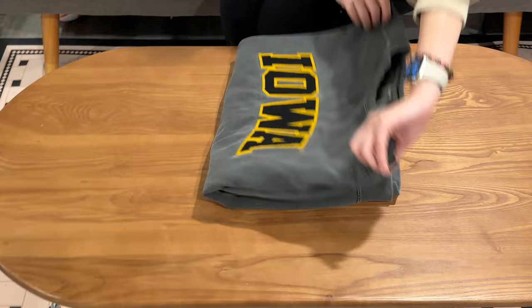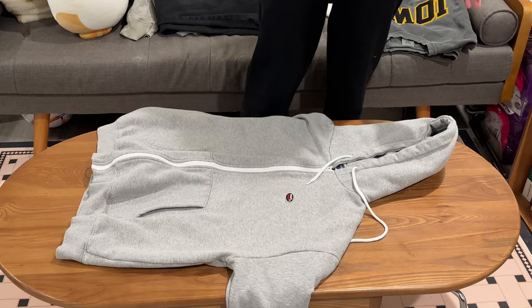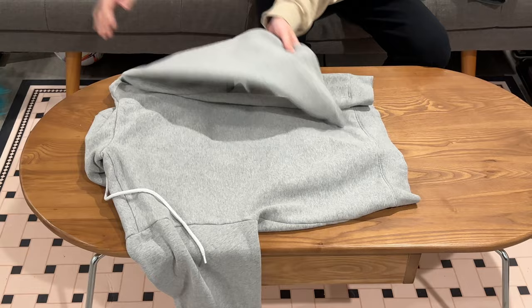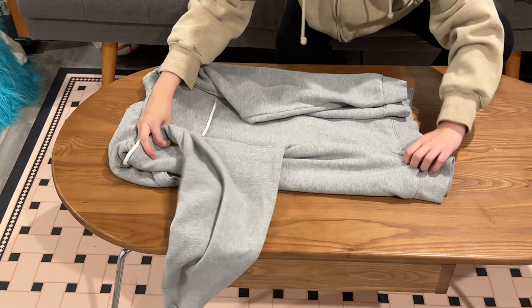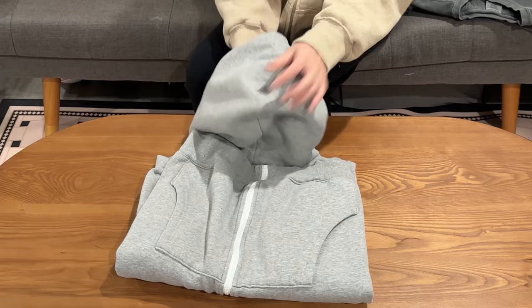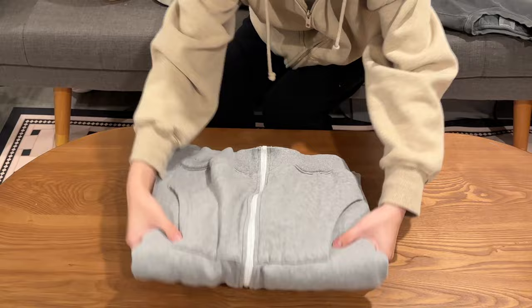What about this kind of hoodie — this sweatshirt with a hat on it? Basically the same process. We just turn it back and do it again, folding each side. Then pull it back, and you can hide your hat in the space between. It's done.